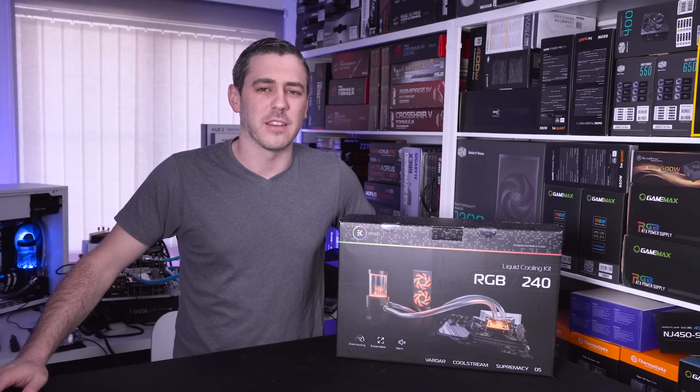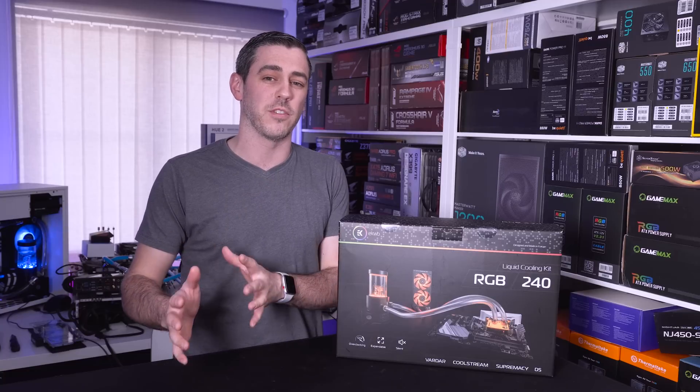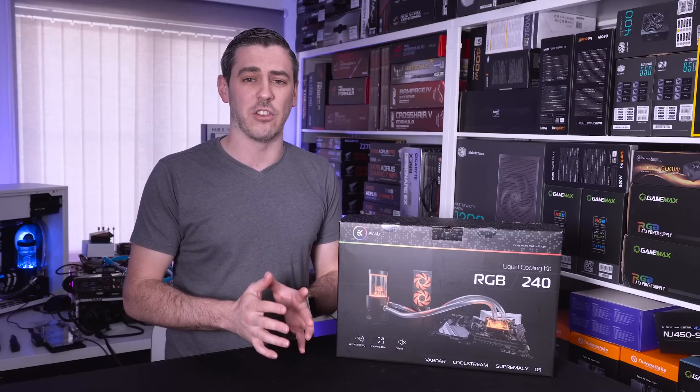Hey everyone, I'm Andy Raphael from eTechnics.com. Now when it comes to the world of water cooling, especially on the custom loop side of things, I know from first-hand experience how daunting it can actually be.